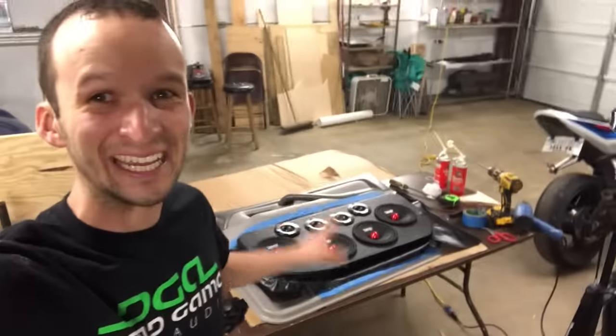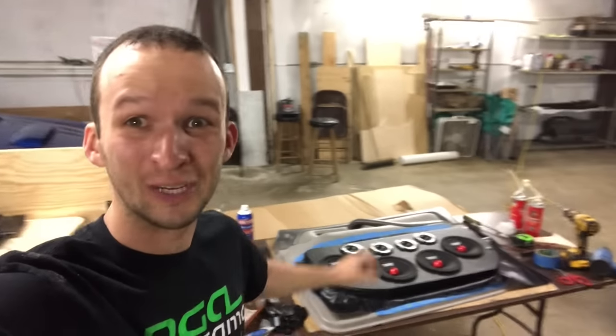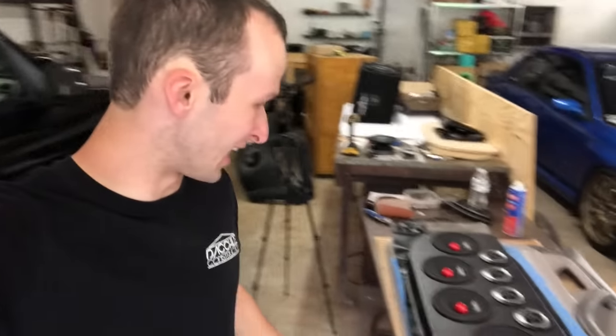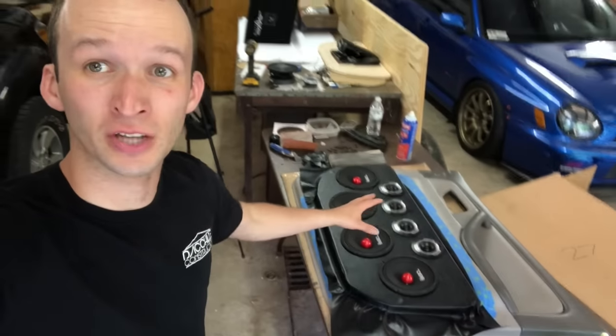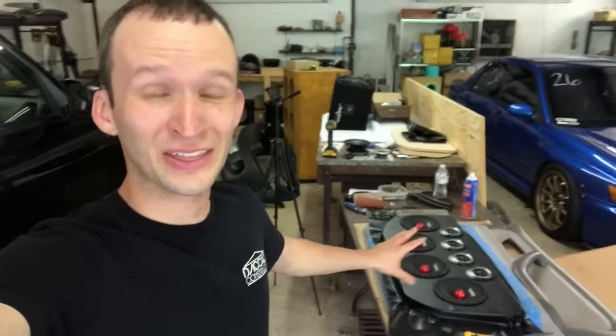Y'all, this has me grinning ear to ear — this just feels so legit and these door panels were super easy to do actually. Really really happy with how they're coming out. It is the next day — got all these speakers in there and screwed in, so now I'm going to go around, cut off all the excess leather, and then we'll glue down anything else that is still loose and we'll have this panel about done.